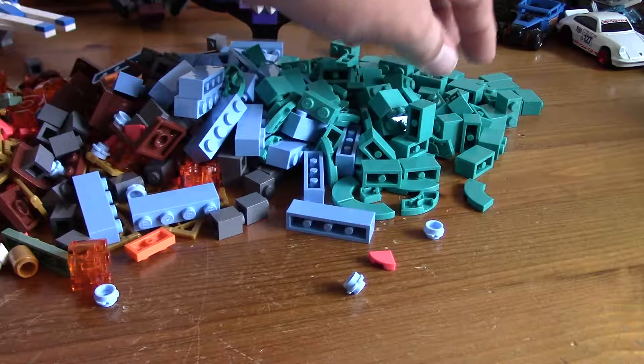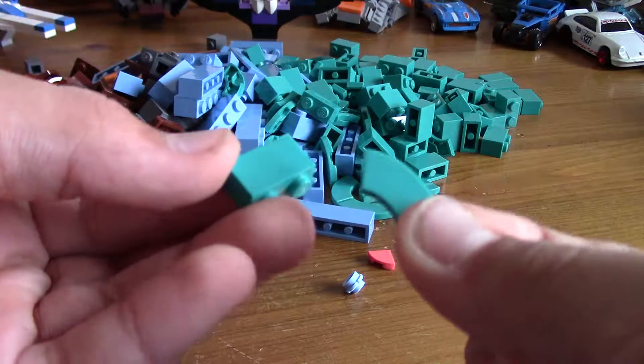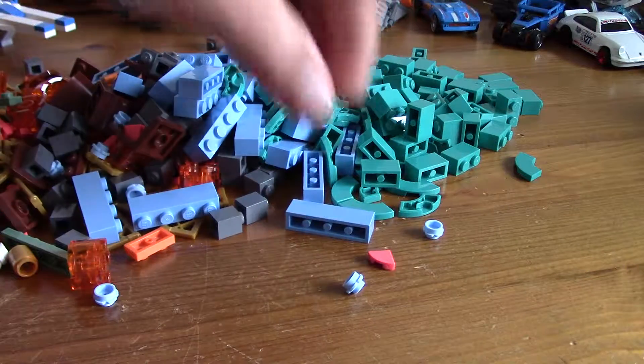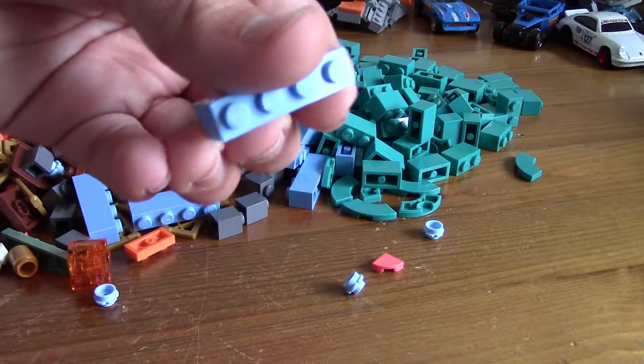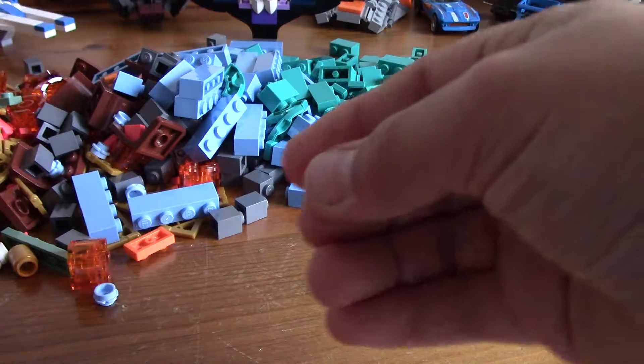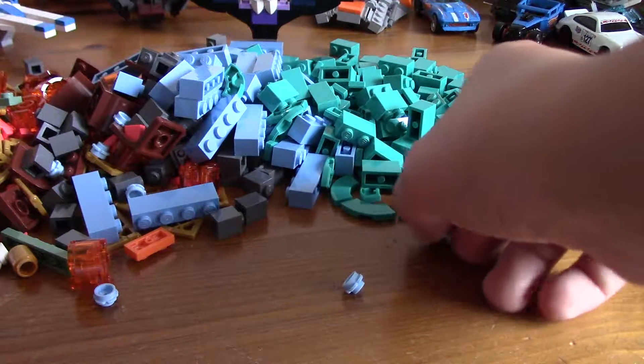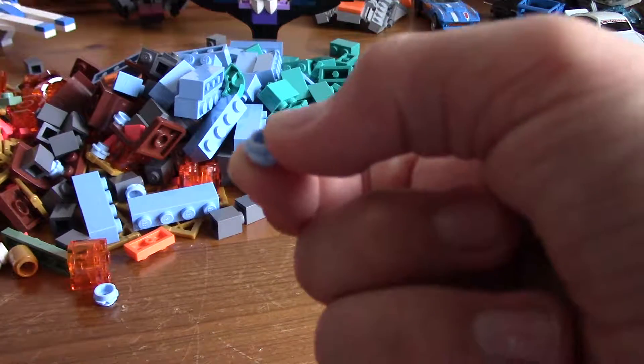Over here we've got a lot of teal bricks — well, actually we've only got two types of teal parts. These are the only teal parts I got. I've got this coloured one by four brick, very nice. In here there's actually some salmon corner pieces, because they were salmon and you don't get that very often. I've got some blue flower pieces as well.